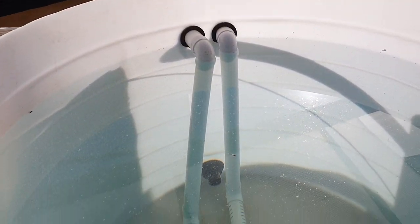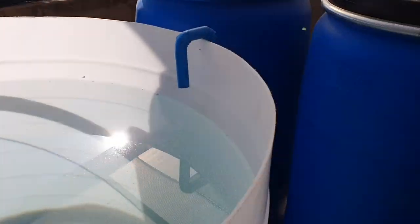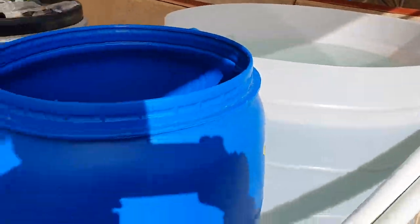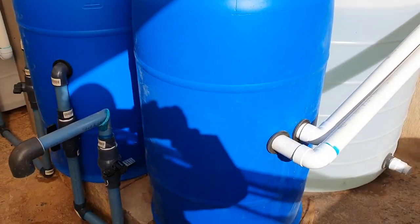Here we've got our fish tank. As you can see, it's already got some water but no fish yet — we're still going to put some fish in. The water comes from the fish tank and I'll show you where it goes.